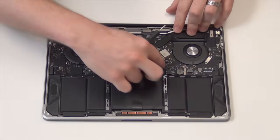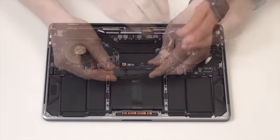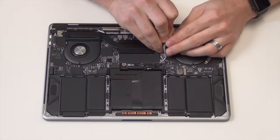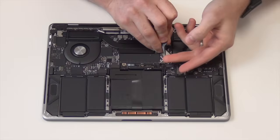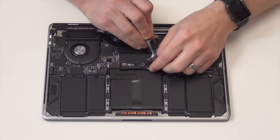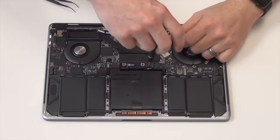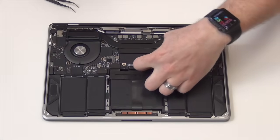Before removing anything else from the logic board, you will need to disconnect the battery. First, disconnect the flex cable located here. And then, using your T5 screwdriver, remove the screw holding down the battery connector.